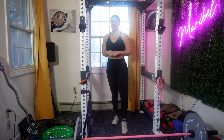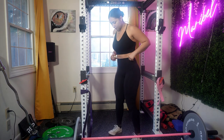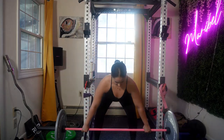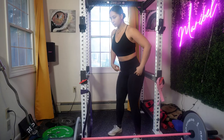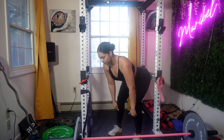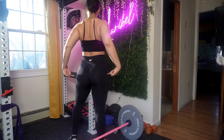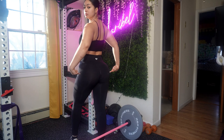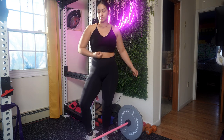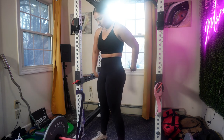Deadlifts are a fantastic full-body exercise that can benefit anyone, whether you're a beginner or an experienced lifter. Understanding proper form is crucial to get the most out of this exercise without risking injury. Deadlifts target multiple muscle groups including your hamstrings, glutes, lower back, and core, and they are incredibly effective for building strength and improving posture.